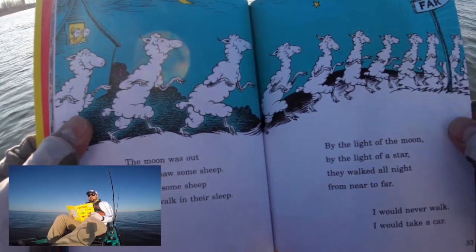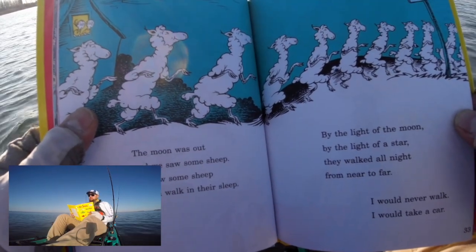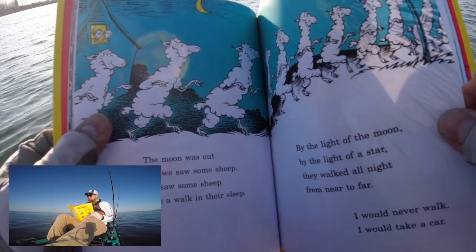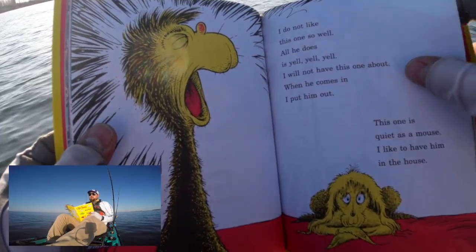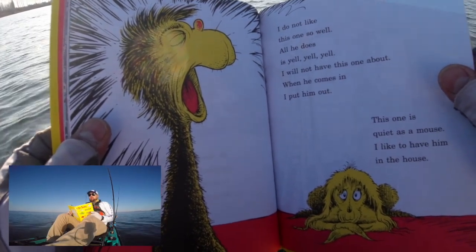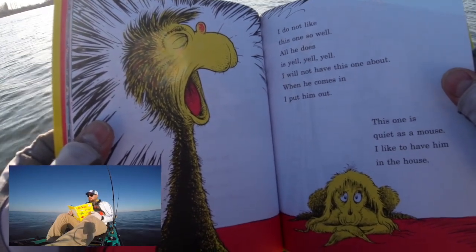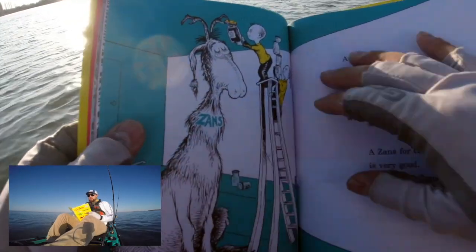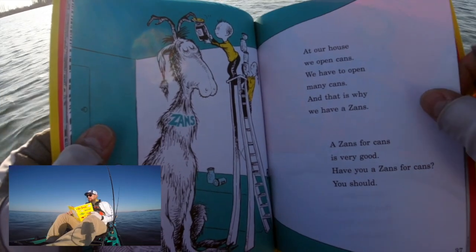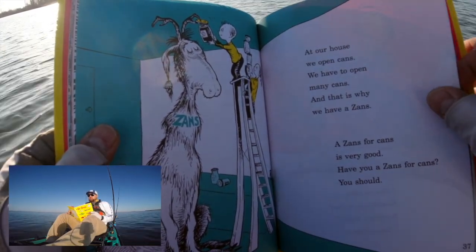The sun was out and we saw some sheep. We saw some sheep take a walk in their sleep, by the light of the moon, by the light of the star. They walked all night from near to far. I would never walk — I would like to take a car. I do not like this one so well. All he does is yell yell yell. I will not have this one about — when he comes in, I put him out. This one is quiet as a mouse. I like to have him in the house. At our house we open cans, we have to open many cans, and this is why we have a zanz. A zanz for cans is very good. Have you a zanz for cans? You should.